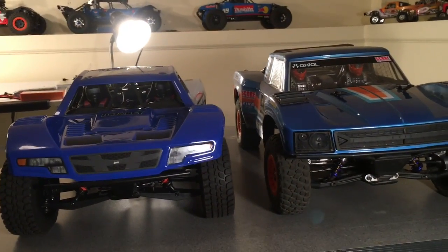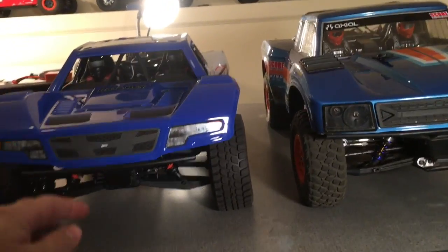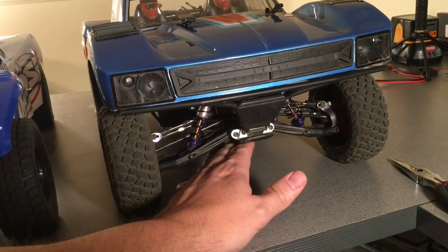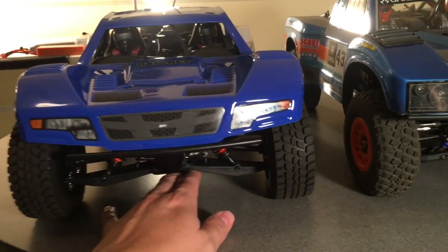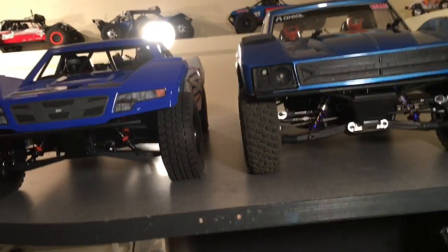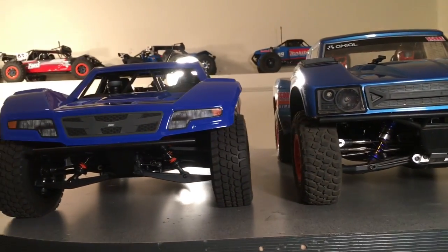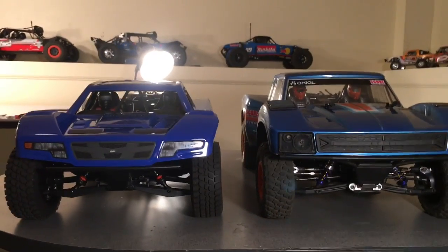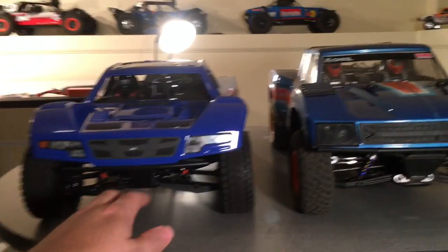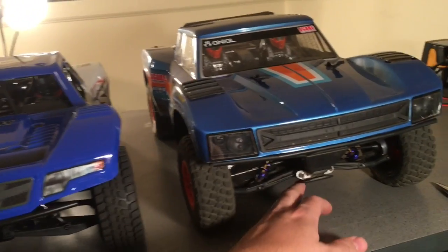One of the first things I noticed is that the Baja Rey has a lower profile overall but a little bit higher ground clearance. I've got them at about the same amount of squat — my Yeti squat is about that much, and this is still out-of-the-box settings — but there's a little bit more ground clearance under the Baja Rey. Yet the overall exterior looks like it's sitting lower, more low profile. At full suspension length, the Baja Rey has a little more ground clearance than what the Yeti is capable of.